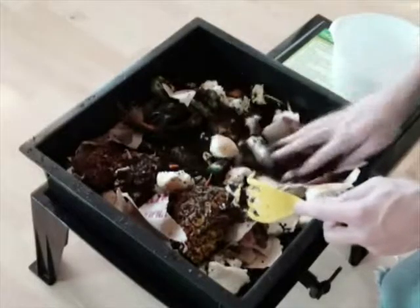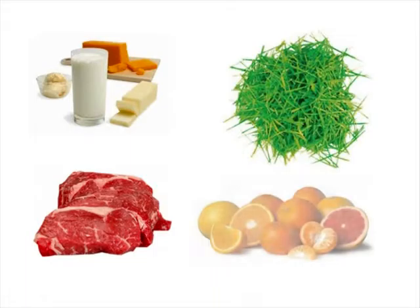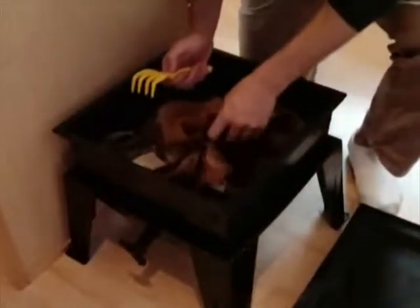While everything will compost, the largest consideration is time. Some foods you should avoid adding into your worm factory are dairy products, meats, grass clippings, or citrus products. In addition to slowing down the decomposition process, these products can be harmful to your worms by drastically altering the temperature or introducing highly acidic substances. As you continue to use your worm factory, management and awareness will become your largest allies in knowing what foods you should put in.